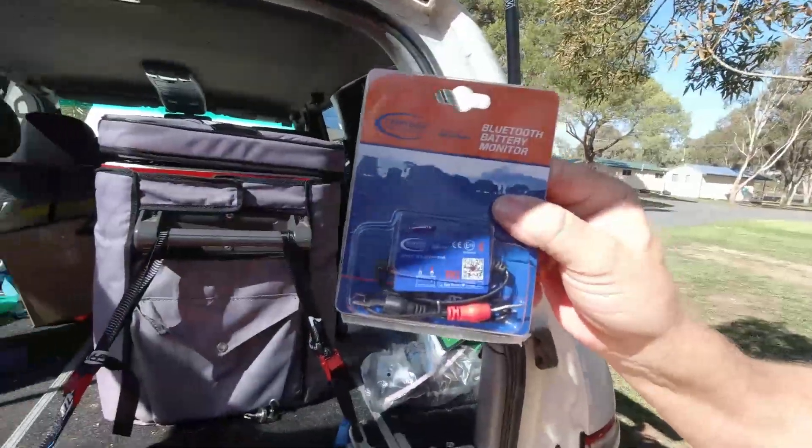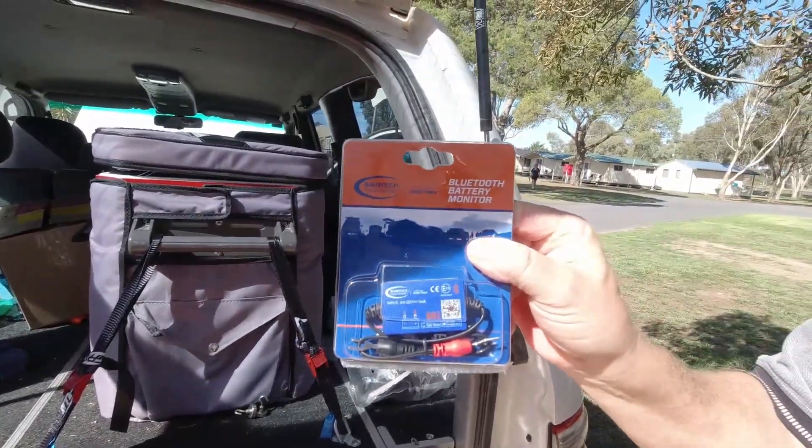Hey guys, Sean here from Backtrack Touring. The battery keeps going flat on our cruiser — wife keeps running out — so I bought one of these Bluetooth battery monitors from Baintec. We're going to be trying to fit it in today and see how things go.